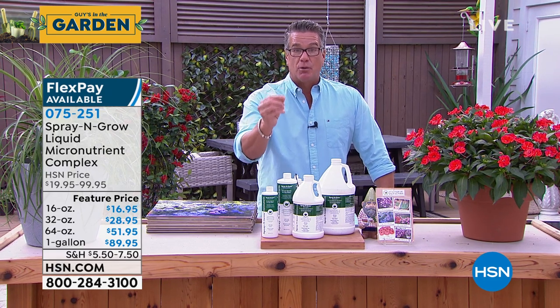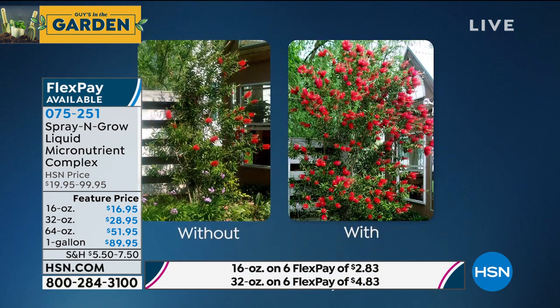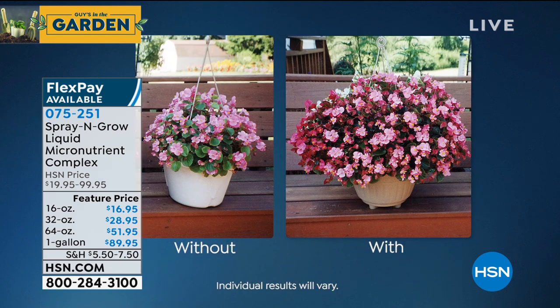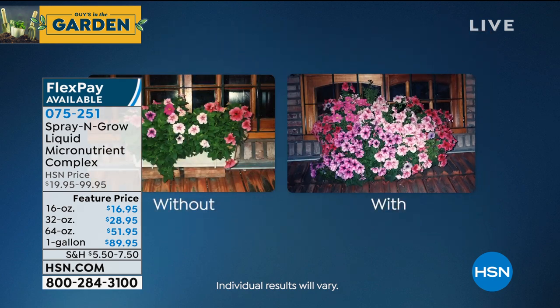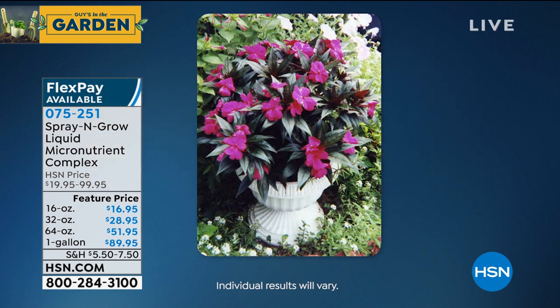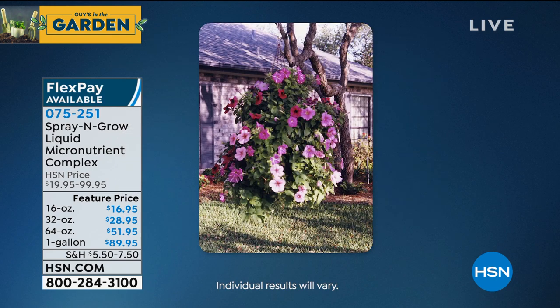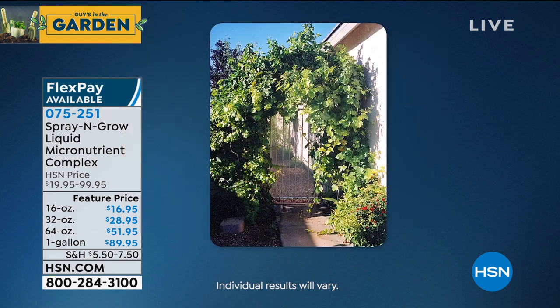The results are incredible. Most people are going to see at least two, three, four times the size of what their traditional produce would look like. You're going to see tomatoes you'd think were grapefruits. When you look at the plants before and after — same seeds — we took one seed with and one without Spray and Grow, and this is what happened.